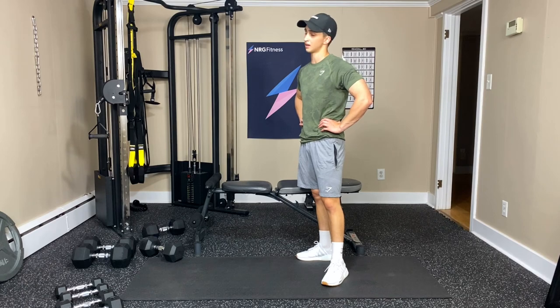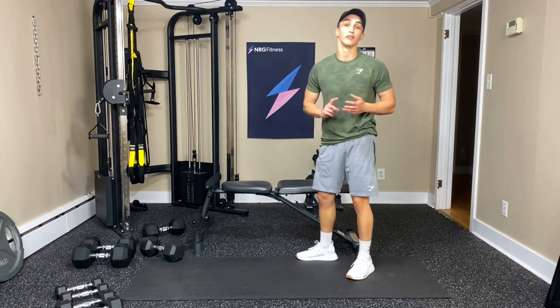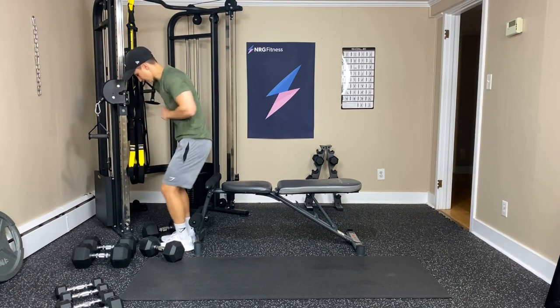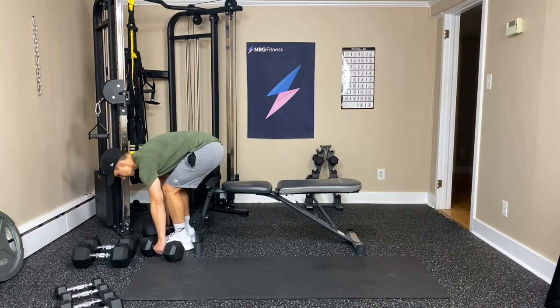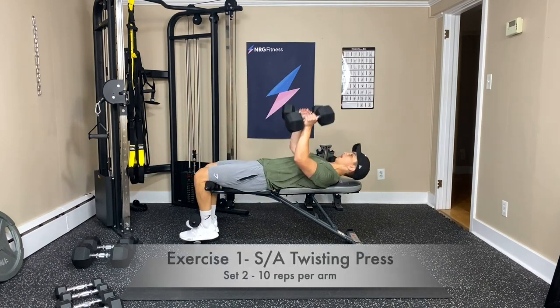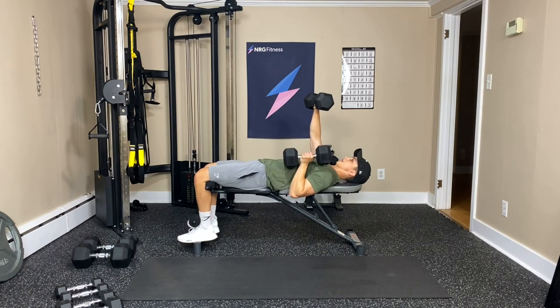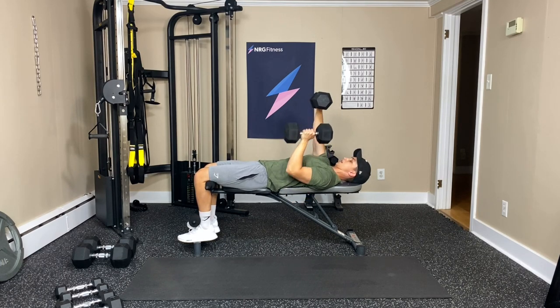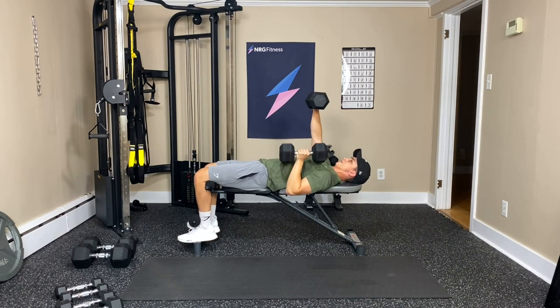Alright, those twisting presses — are we ready for them? We've got one more round of each, we can do it. Shake it out, dance it out. Grabbing the weights, kick them up, lean back. Here we go — twisting press. Down for the neutral, up for the regular. Three — got that other hand holding. Four, five — feel this in the shoulder. Six, seven, eight, nine, one more, and ten.